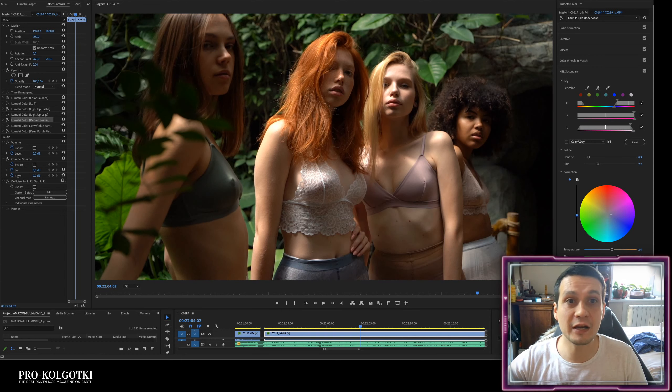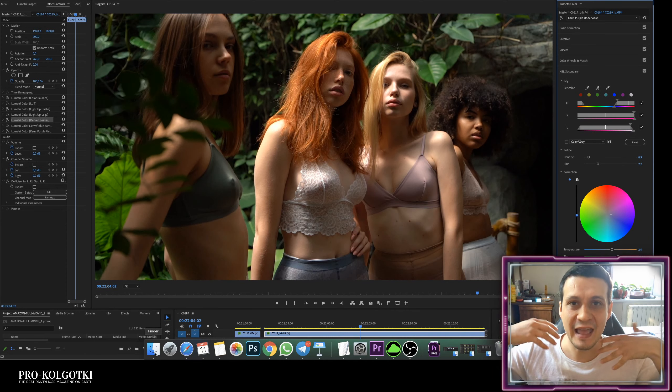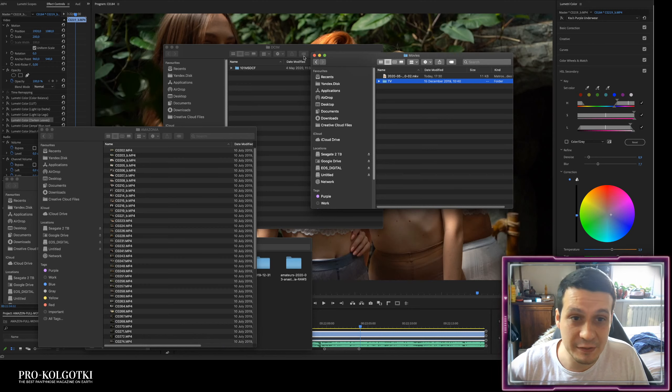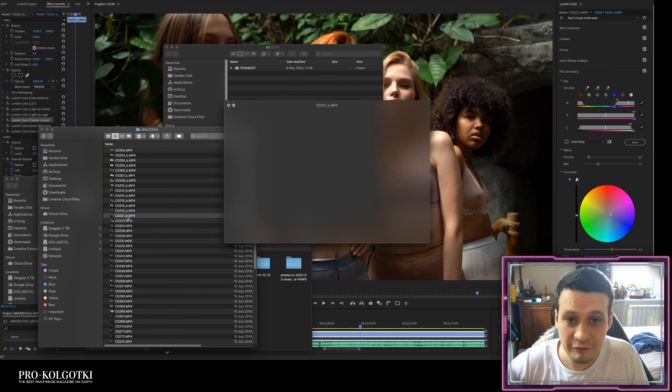Today I just wanted to show you how I color process videos in Adobe Premiere Pro. Color processing is a very interesting activity because as an artist you're trying to highlight things and make them the most beautiful for the viewer.